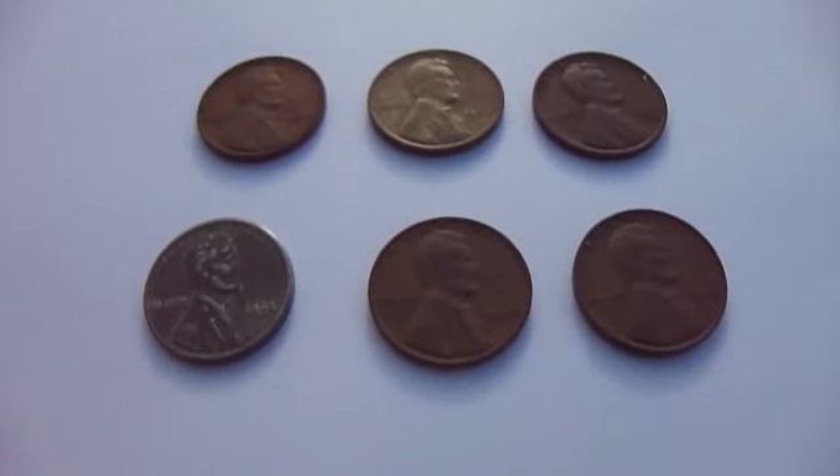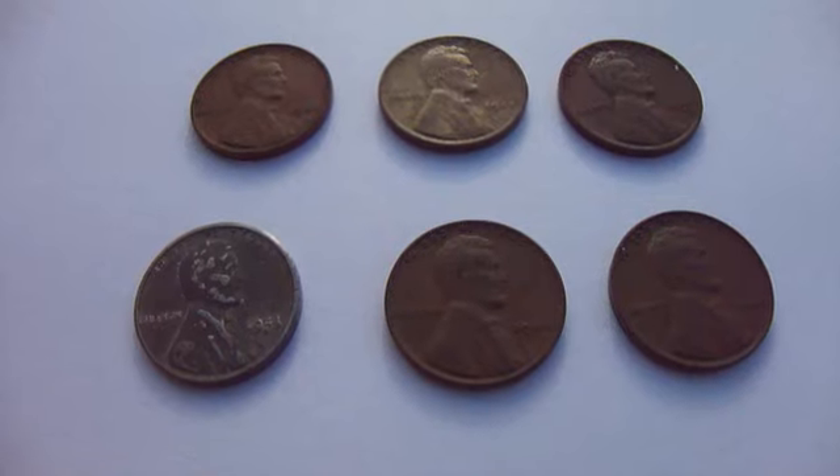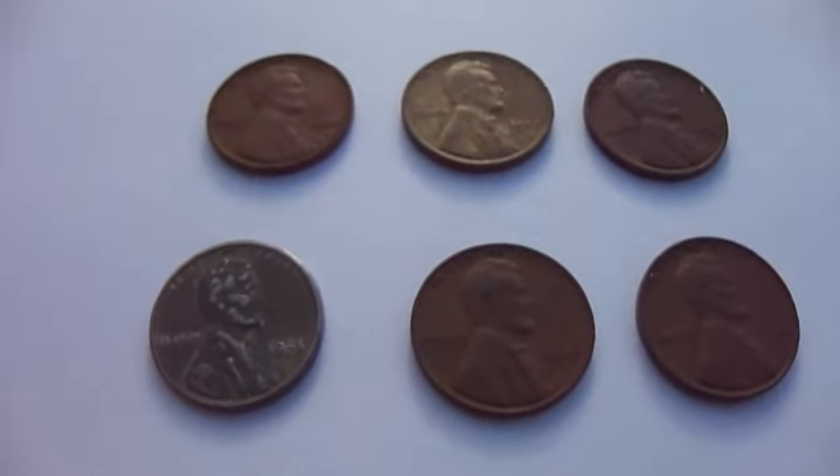Welcome to my View With Me channel. Here I have six more of the really old pennies and stuff, and a couple of interesting ones in this group.